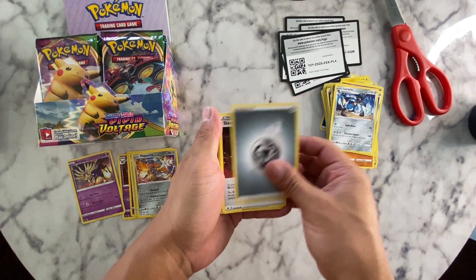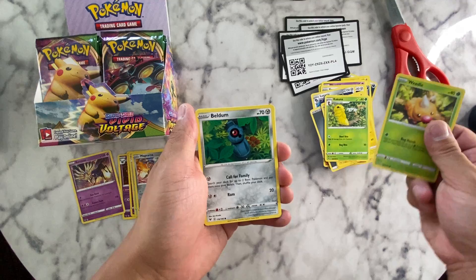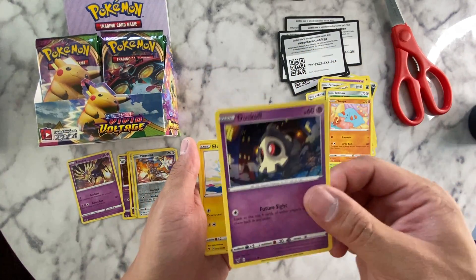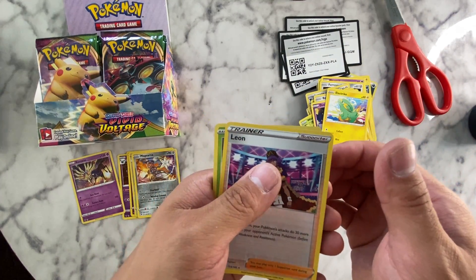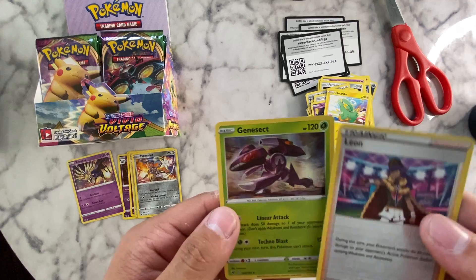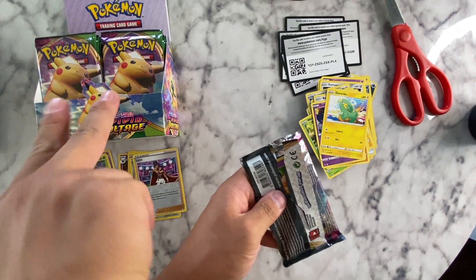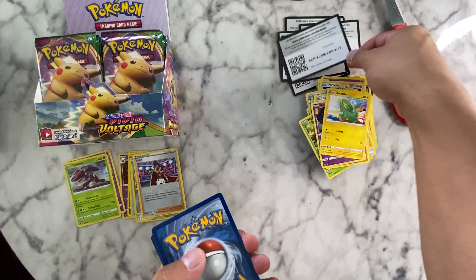Do you guys like this setup better or do you like seeing my face? Stone energy, electric, Carvanha, Weedle — look! Carvanha with an evolution line, Beldumb, Phantump, Duskull — one of my favorite Pokémon, famous ghost Pokémon. Looks cool. Leon — and at least we got a hollow Genesect! Cool, and a Leon reverse hollow.